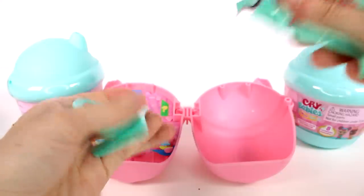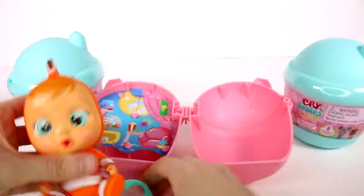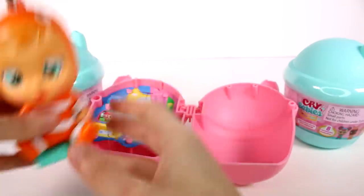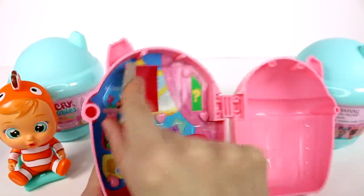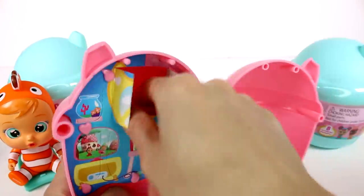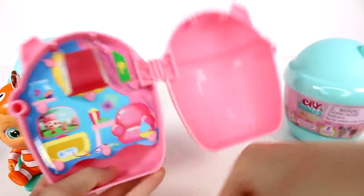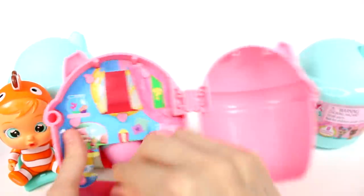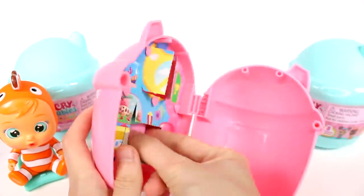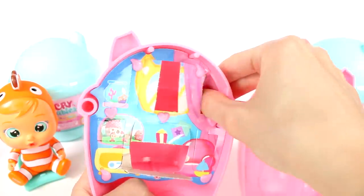We have a chair for our little friend here, so we'll go ahead and have our friend sit down in the chair. We have a couple of different compartments. The first thing we have is this fish — I'm going to say it's like a fish tablet maybe, possibly, I'm not completely sure. This one here is the bottle, I've got to have that, I've been looking for that one.